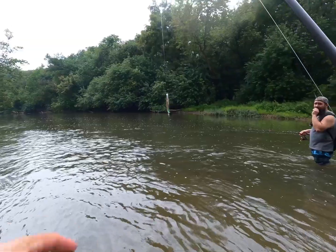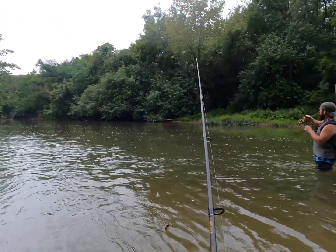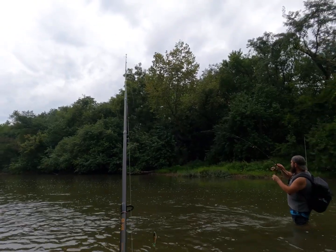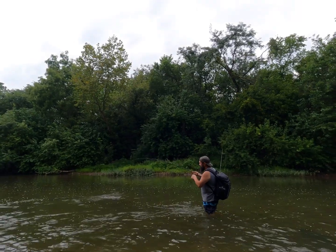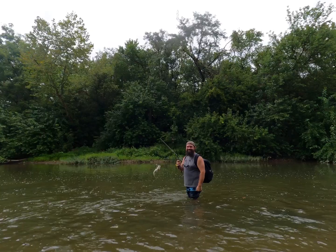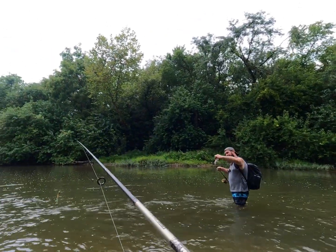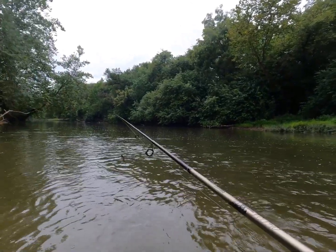Nice — he came right out from that log. They're in here, just holding tight to the structure. Hey, you got a top water hit? Back to back top waters! If this keeps going, this is exciting. Oh boy — is that a largemouth? That's a smallie! Wow, fun fun fun.